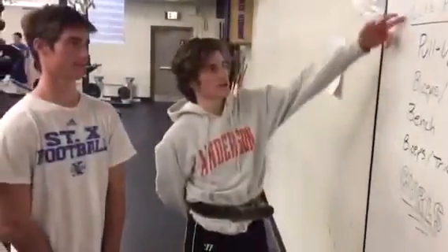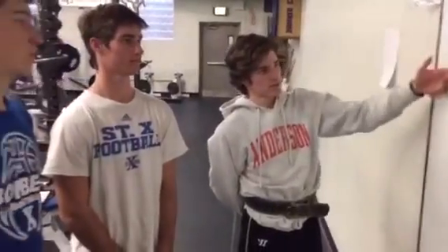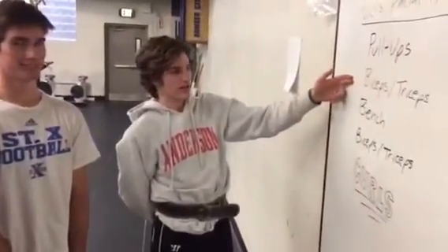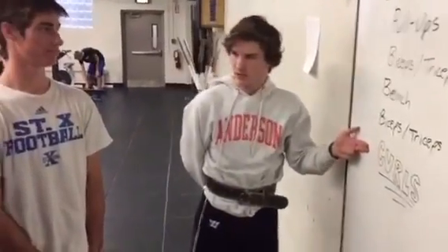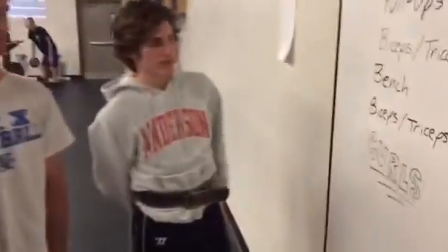Alright boys, if you look at the board right here, we got pull-ups, bis and tris in between each set, bench, bis and tris again, and as always, curls for the girls. Spring break's coming up soon.